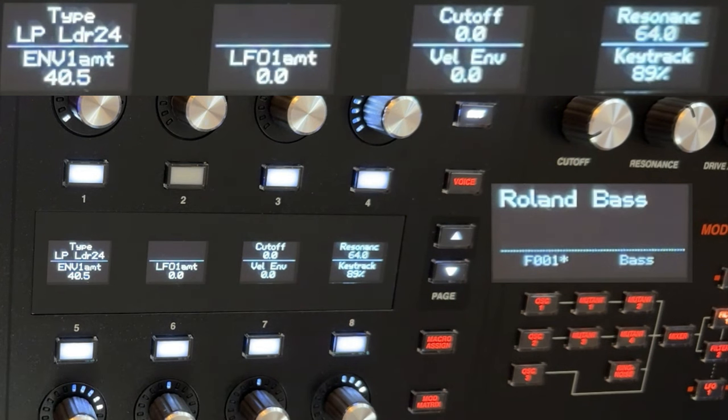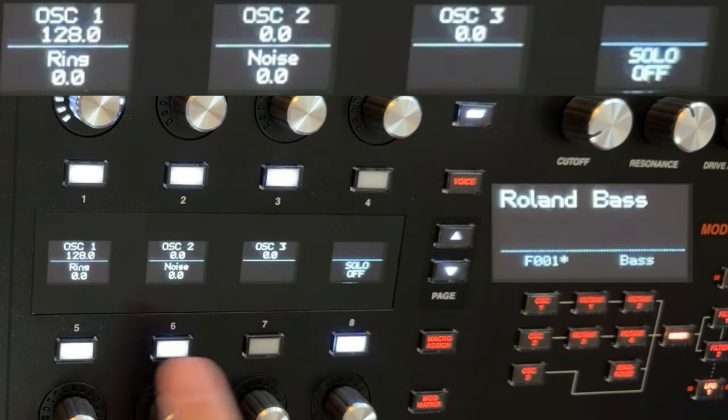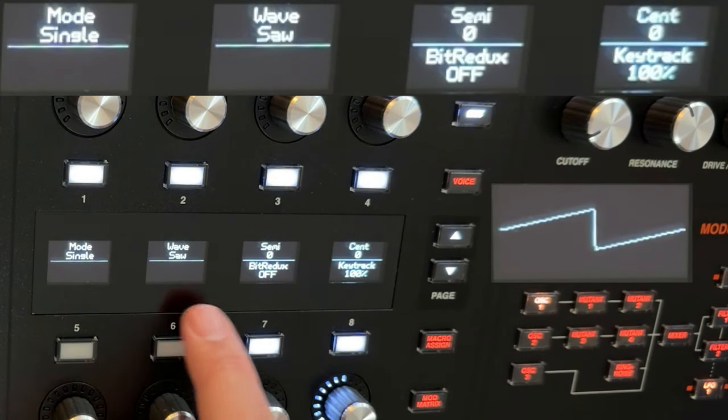The patch is really simple. So let's initialize this to nothing. I've got one oscillator — only one oscillator is active. Oscillator one is at full volume, two and three are off, and oscillator one is currently a saw wave.